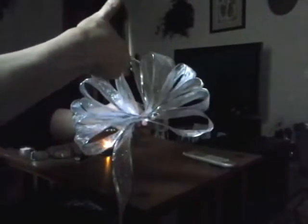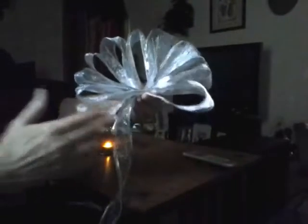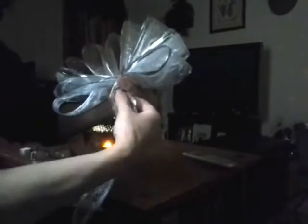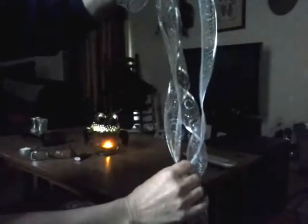You'll see I have the one loop I started with in the middle and five loops on each side. Twist the last one, and then for the tail, it's however long you'd like to make it. I just grab a little bit of ribbon and make one big loop. Sometimes I'll leave it with just two tails hanging, or you can add as many tails as you like.